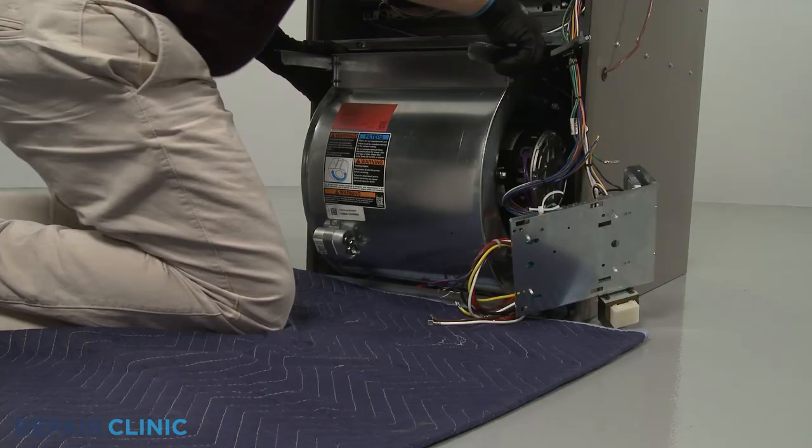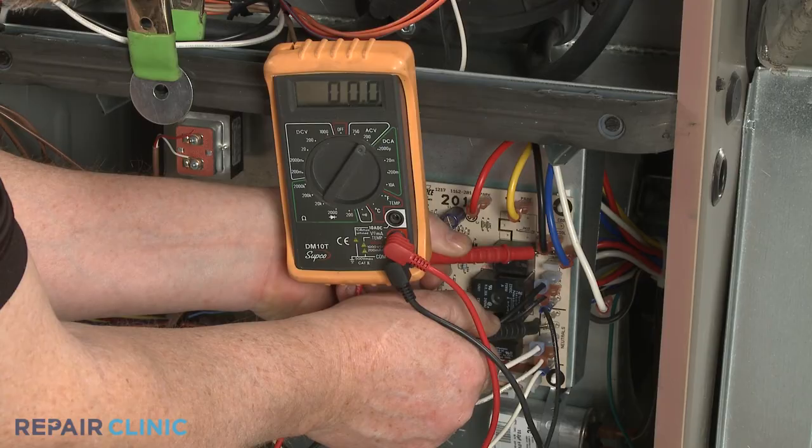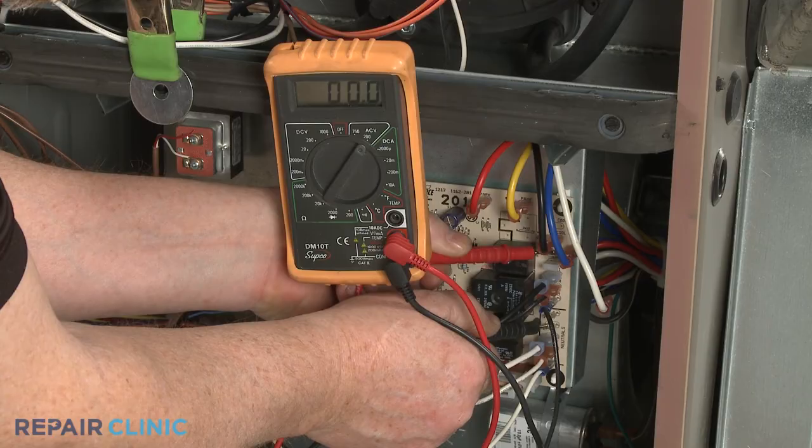If the meter display indicates that voltage is present and the run capacitor is functioning normally, then the blower motor is likely defective and will need to be replaced. If there is no voltage reaching the blower motor, the furnace's control board is likely at fault and a new board will need to be installed.